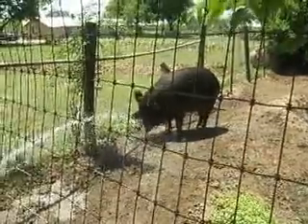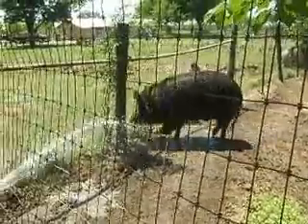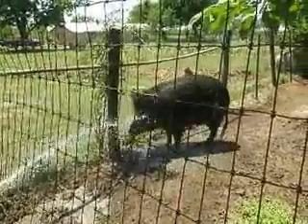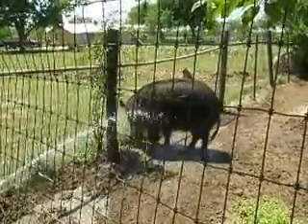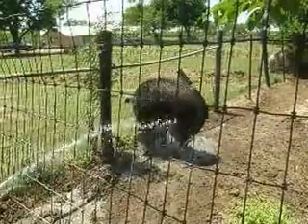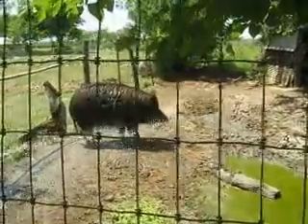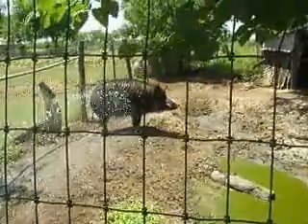Some pretty good sized chompers on them. Tear you open. Big time. He weighs about 500 pounds. He's got some big old tusks. He don't like when I put the water in the deer.